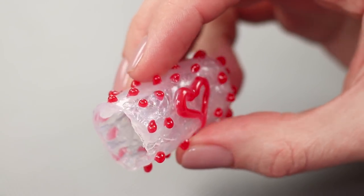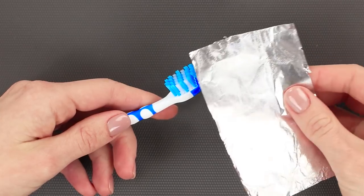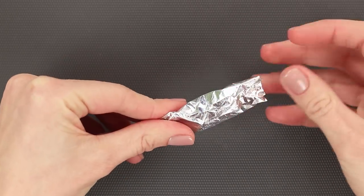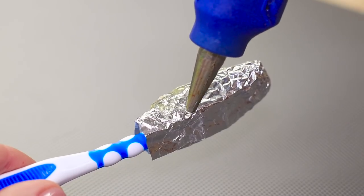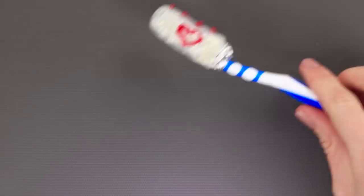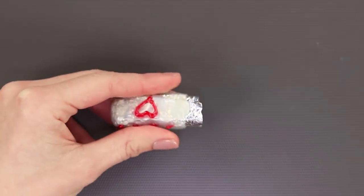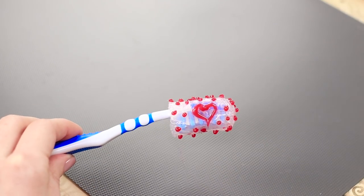We're going to show you how to make a cover for your toothbrush out of hot glue. Wrap the head of the brush in foil and cover the foil with hot glue. We can add a pattern with a different color of glue. Once the glue is cured, we can take off our cap and take out the foil. Now we can safely take our toothbrush with us on the road.